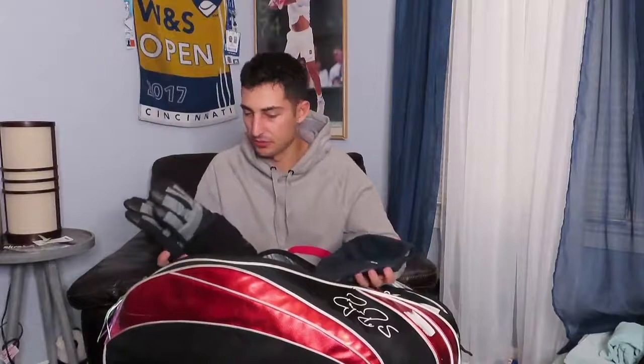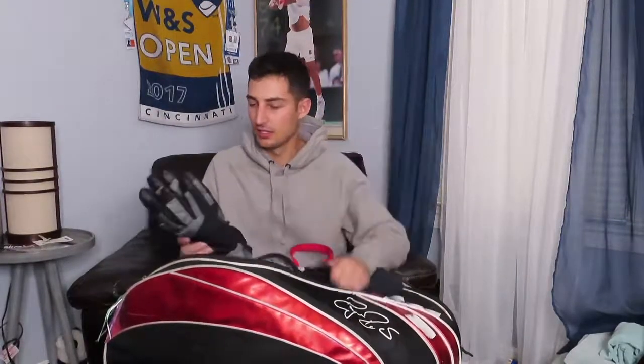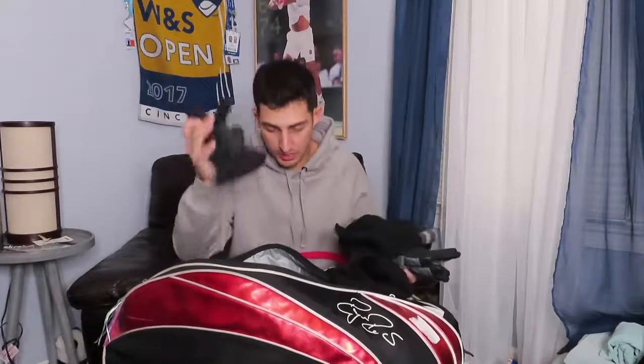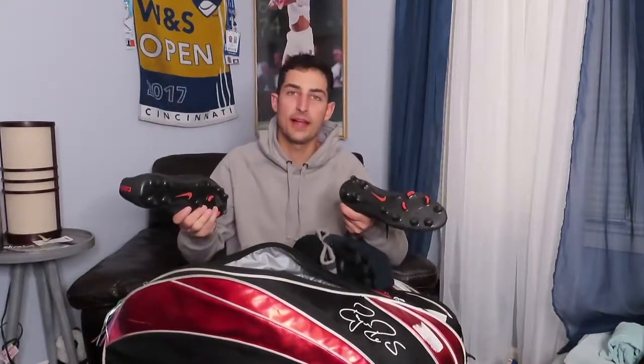Next, what's in here? Oh my god — a hat. I have a lot of winter stuff in this compartment for some reason. I've got two beanies, winter gloves, another beanie, another winter glove, another beanie. Did I pack for winter? Another glove.